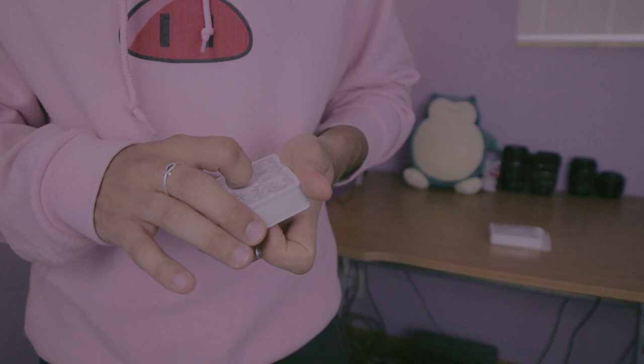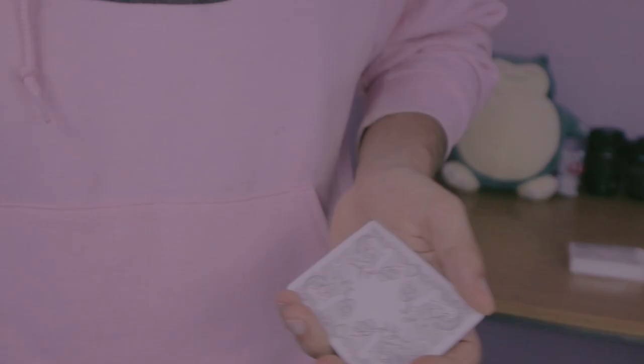So for this trick we're actually going to be using four cards and we don't need the rest of the deck, so that could go away in my pocket.